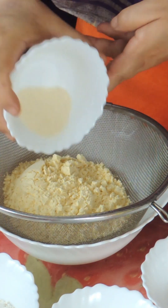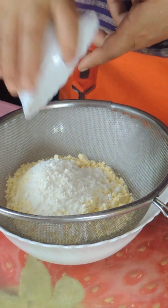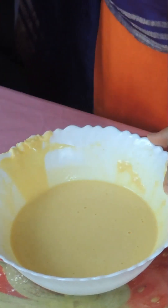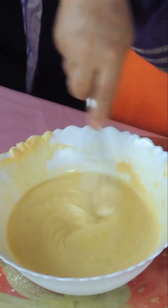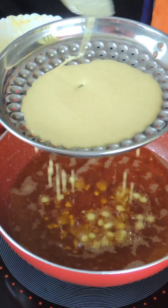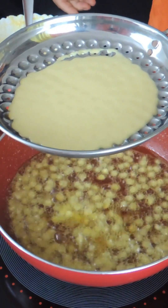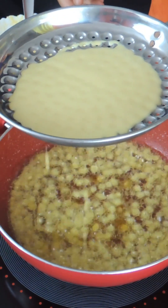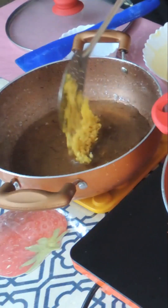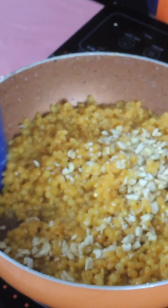1 cup of pasta, 1 cup of baking powder, 1 cup of flour. We have to add the batter in the warm water and add 1/4 cup of kajus.